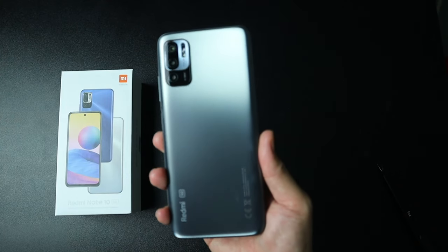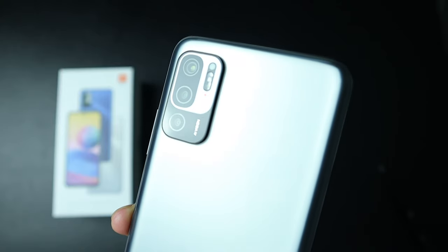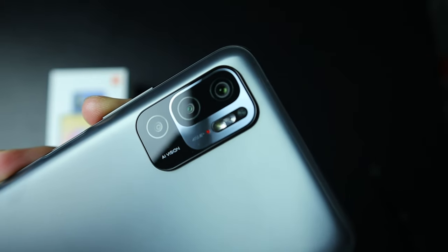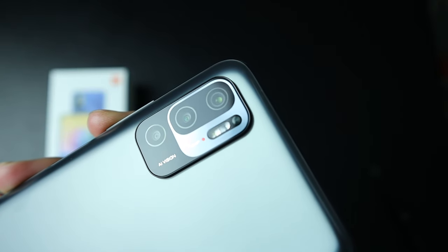Now we're gonna explore the exterior of this Redmi Note 10, so let's remove the plastic first. It's pretty cute actually with its lenses. I like the design, I like the color. The front is a flat screen and there is already a screen protector pasted on it. On the back it has the triple rear camera, and I do love this color — this is a graphite gray. There are three other colors that come with this model. The camera panel has a flash, and I believe there is a sensor on it as well. The main shooter is a 48 megapixel camera lens.